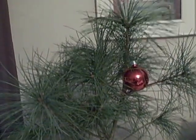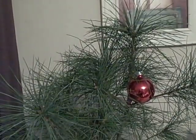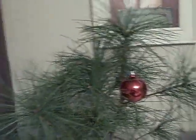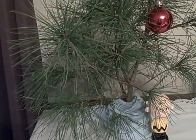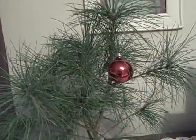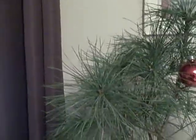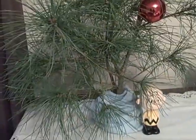Hi YouTube, Keviku here. Thought I'd show you my latest creation. The other night the wife, daughter, and I watched the Charlie Brown Christmas special from 1965, and it inspired me to make a little Charlie Brown tree for my wife.